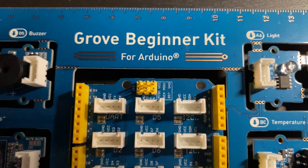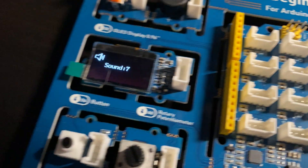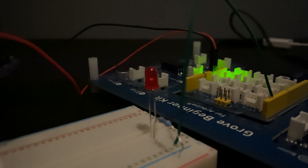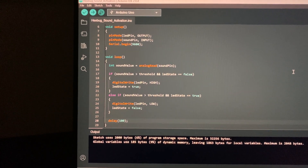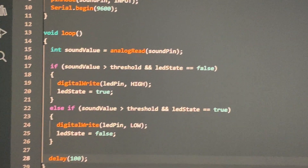I bought this Grove beginner kit for Arduino, and it comes with a bunch of sensors. The only one I care about right now is this sound sensor. There's also this display here, which is pretty cool as well. Looks like it works. After doing some tinkering, some dilly-dallying, some tomfoolery, I got the electronics to work. I'm testing it out on an LED, but this is the code — basically it's just a bunch of if statements. So if sound is loud and light is off, then turn the light on.